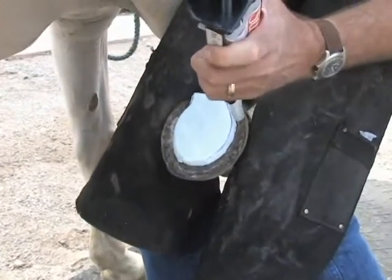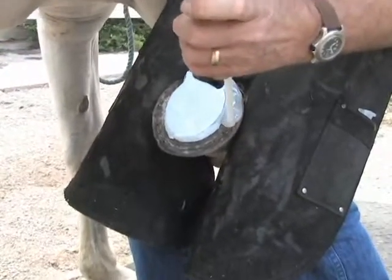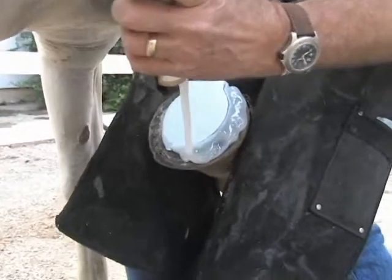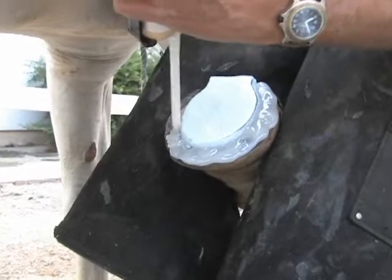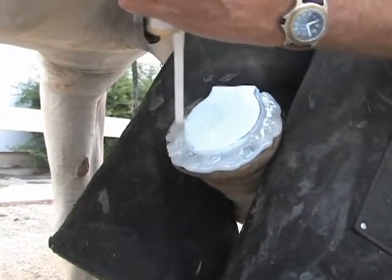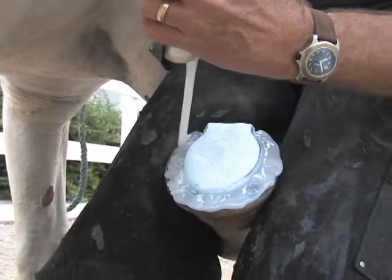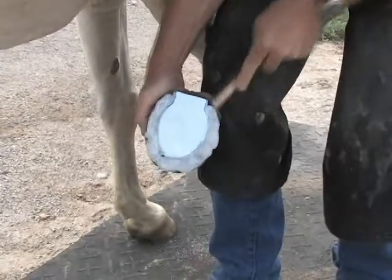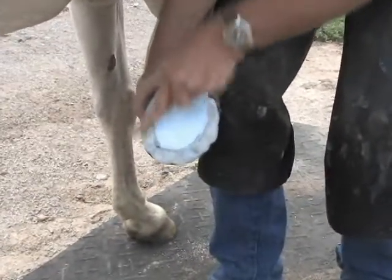Our first layer is one-eighth to one-quarter inch thick. Moving the tip in small circles helps you deliver a controlled and even application. Once the heat has dissipated from the first layer, we'll wire brush it to remove the gloss, then proceed with the second layer.